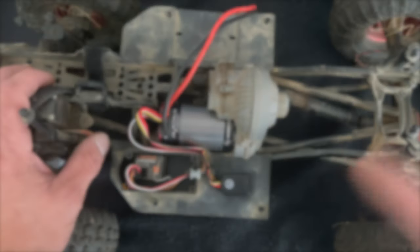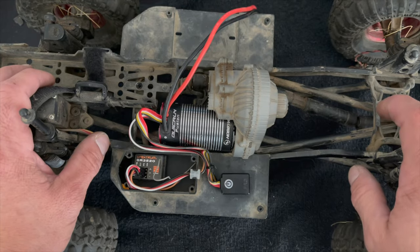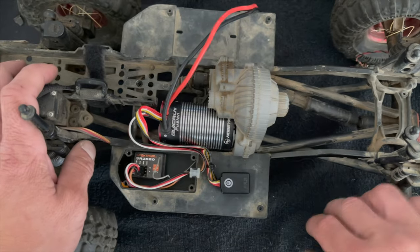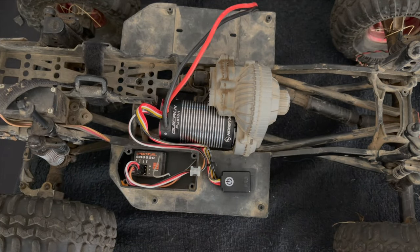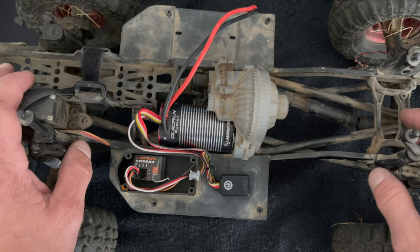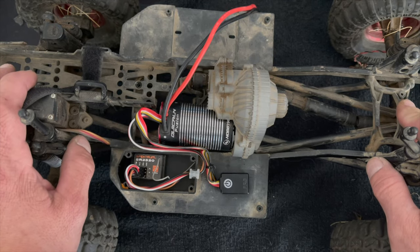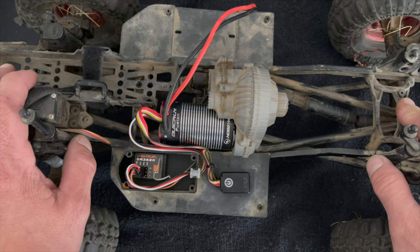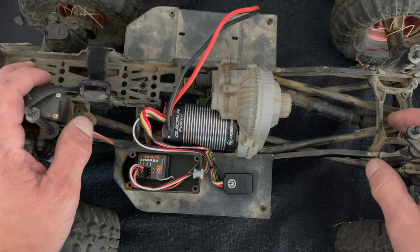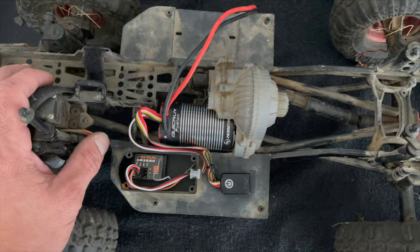Well there you have it folks — that is a basic unboxing and setup of a Fusion, kind of start to finish. Don't forget, if you're into podcasts, we do a bi-monthly podcast — check us out on your favorite podcast service. It's called RC Stuff, powered by HobbyWing. Myself, Jordan Tempkin, and several guests do interviews about drone stuff, RC stuff, events, and a lot more. We also do a giveaway on every single episode. If you do have any questions, comments, or concerns, please shoot us an email at northamerica@hobbywing.com. As always, folks, thanks for watching.